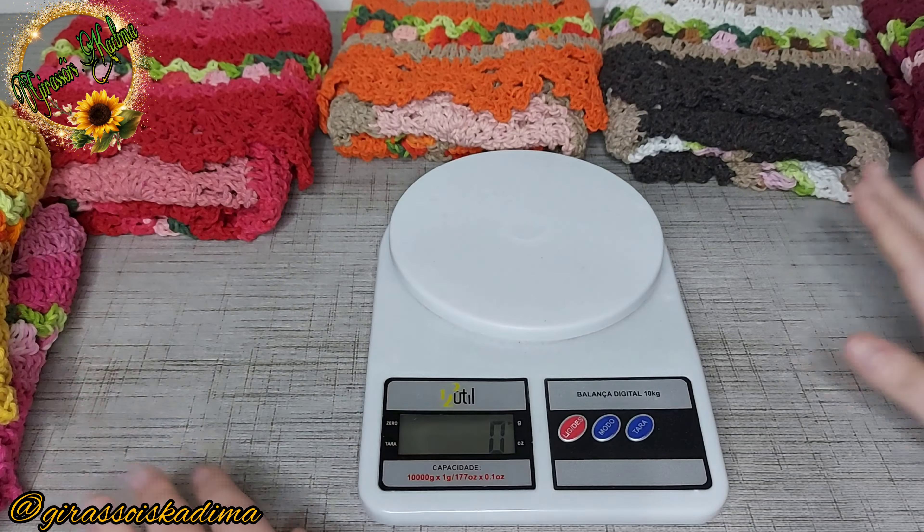Esse aqui, eu me apaixonei por essa combinação de cores. Confesso que esse virou o meu queridinho dessa saga. Ainda tenho mais três para fazer: tem o tom de azul, acho que tem o lilás e tem o tom de preto. Mas esse aqui eu me apaixonei, achei muito bonito. Ficou com 70 centímetros por 52 — lembrando que não puxei os picôzinhos nem arrumei o bico. Do jeito que fiz ali, dobrei e vim fazer o vídeo para vocês.